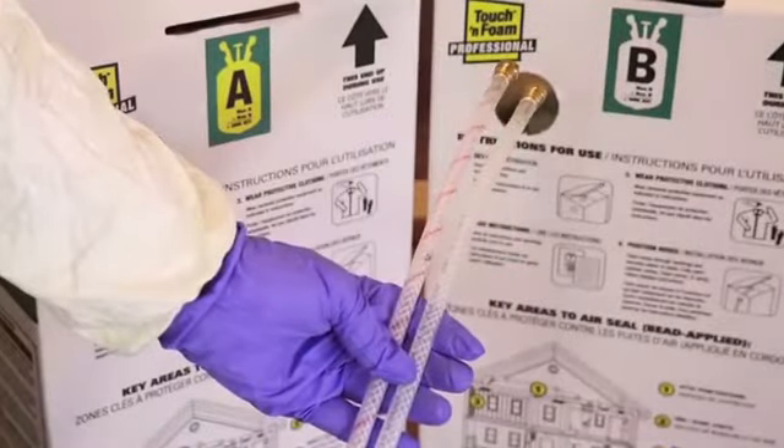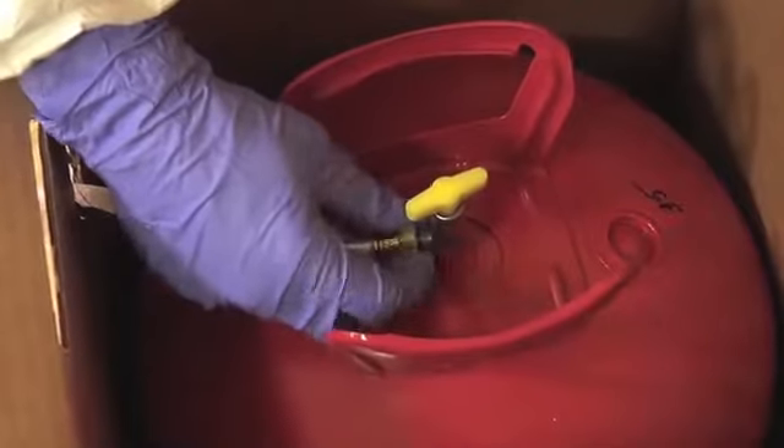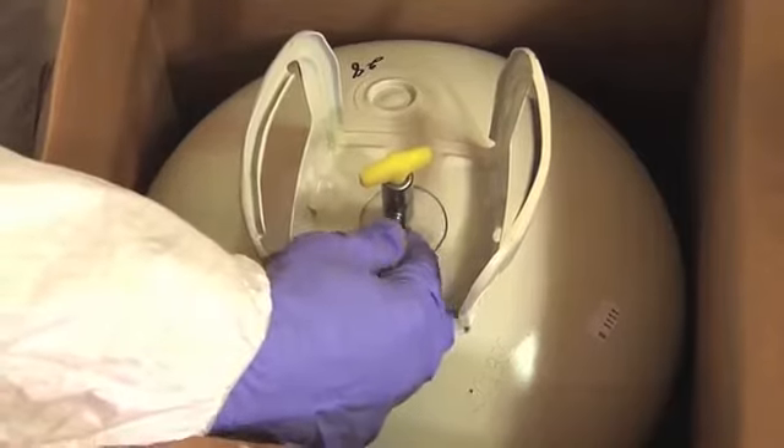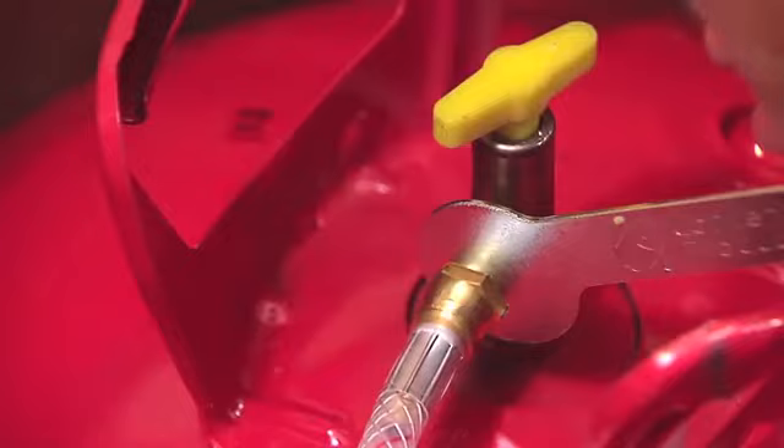Attach the A hose, indicated with the red stripes, to the red A cylinder, and the B hose to the B cylinder. Tighten each connection to snug tight with the wrench provided. Be careful not to over-tighten.